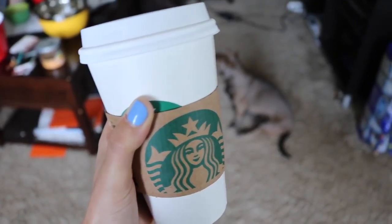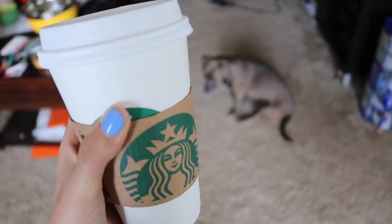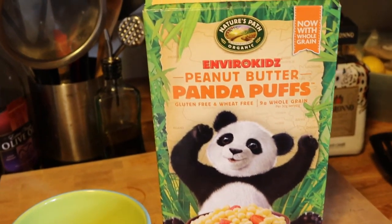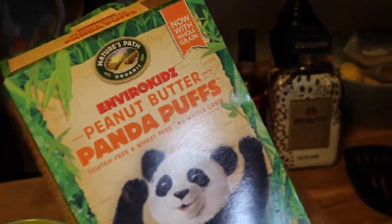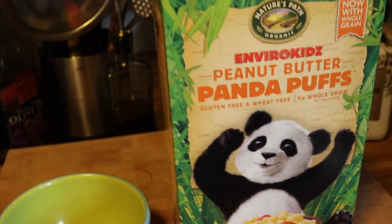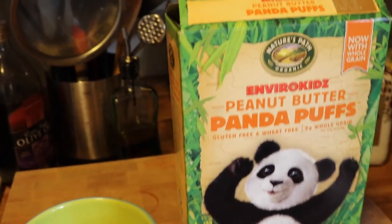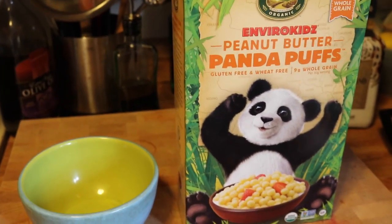We are back. I got my usual — it is a grande white mocha with two pumps of white mocha, and Ben got the same, and there's Zoey. For breakfast, I'm just having something super simple: Panda Puff cereal from EnviroKids. I don't think these are made for adults, they're probably made for children, but that's okay. They're from Trader Joe's, they're gluten-free and wheat-free, and they're super good. They taste just like the Captain Crunch peanut butter balls, and they're great when I just want something super quick and simple. Usually when we go to Starbucks I'm kind of full from that, so I just wanted something easy.